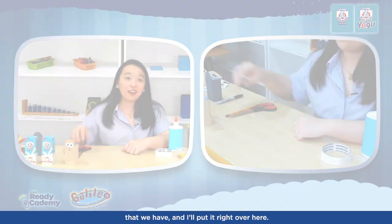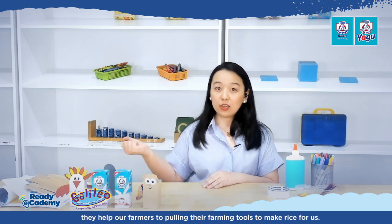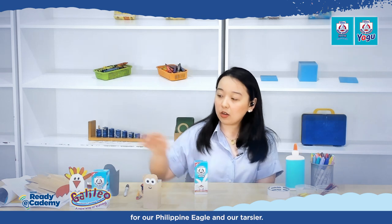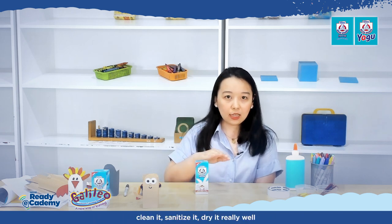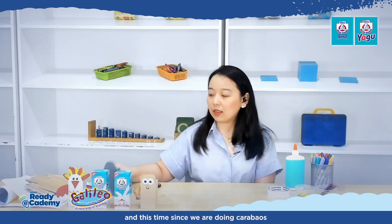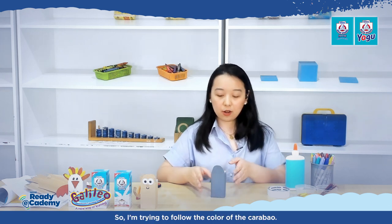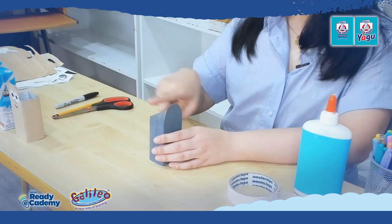Carabaos are strong and very helpful — they help our farmers by pulling farming tools to make rice for us. We will follow the same process as the Philippine Eagle and the Tarsier. Drink your Bear Brand Fortified Ready-to-Drink pack, clean it, sanitize it, dry it really well, then wrap it. This time, since we are doing a carabao, I'm using grey paper to follow the color of the carabao. We cut it to show the half circle head shape.